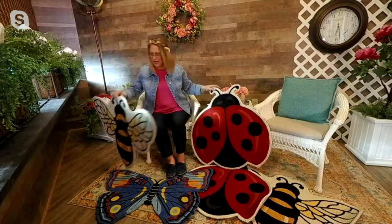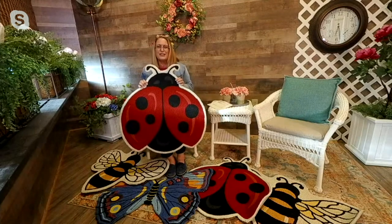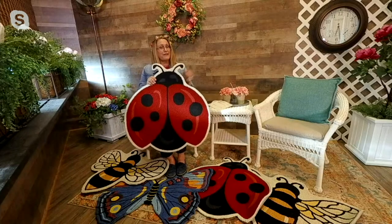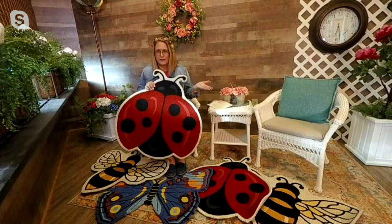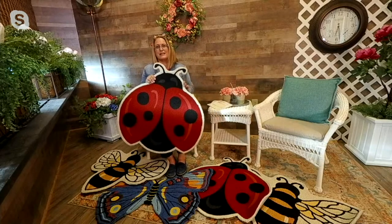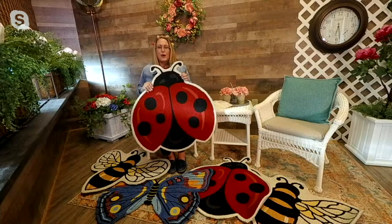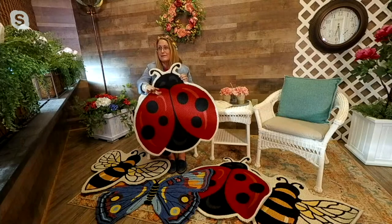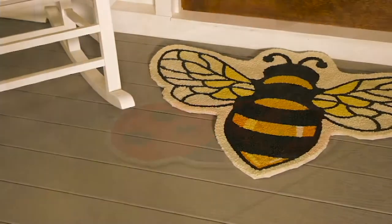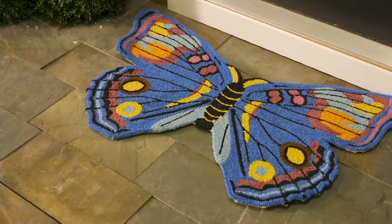They're also great for maybe a child's room next to the bed, where they sit and read a book, or near your front door. I love the idea of maybe the ladybug, because it's a symbol of good luck, welcoming anyone who comes to your front door. And the butterfly — I love that as a symbol of transformation. Plow and Hearth has taken the front door mat — something functional — and made it into something fabulous. That's why it's so popular, because it's the sale price of $39.98, but you're also getting quality.